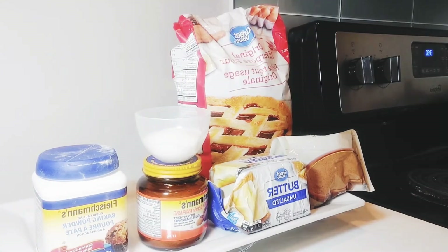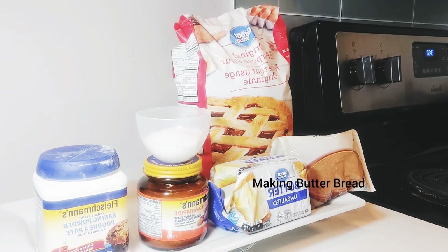Hello, I'm Tina and welcome to my channel. Today I'll be making butter bread.